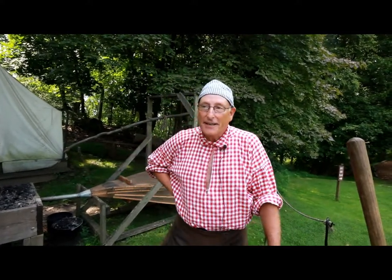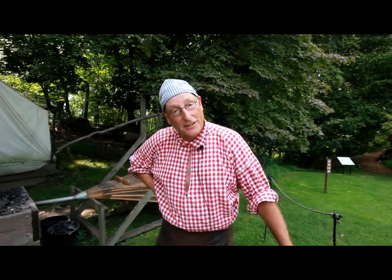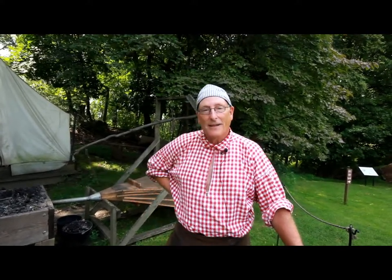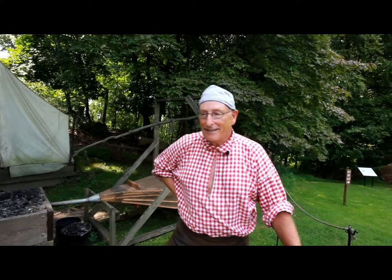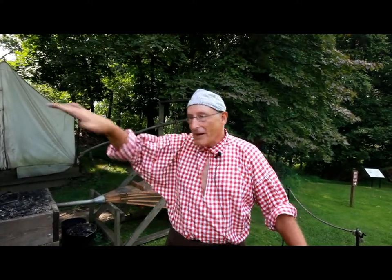I'm a volunteer, and I enjoy metalworking. I used to teach at Felix Festa Middle School — metalworking and woodworking, now called technology education. I took up the art of blacksmithing while there, and in retirement I've been coming up here sharing my knowledge about blacksmithing at Stony Point in colonial times.